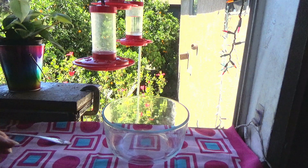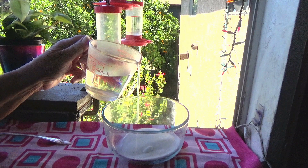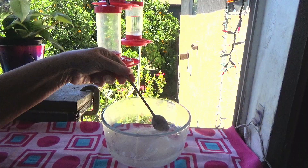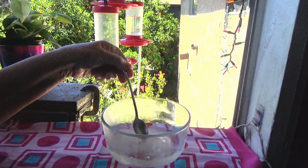A quarter of a cup of white granulated sugar — that's all you're putting in here. Now you're going to put in a half a cup of hot water. What we're going to do is melt the sugar so it incorporates perfectly into the water. And look at that — instantly it's completely melted.